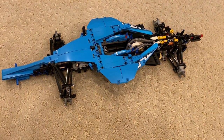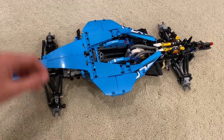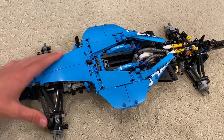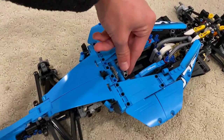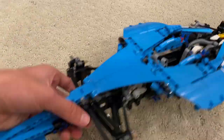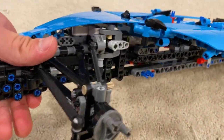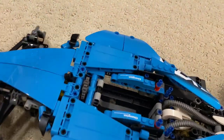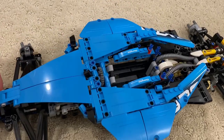Here it is after the second round of bags. We got a bunch of the shelling and casing of the actual livery of the car on, and we also put on the whole front end and the front axles. Look at this — there's a steering wheel and it turns the wheels, which is very cool. Look how well the suspension is done on the car; it's just so intricate and well done. It's just a really good build overall. Next we're going into the third bag.